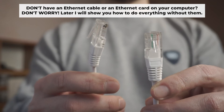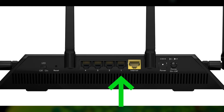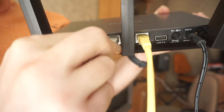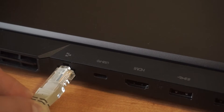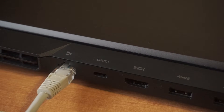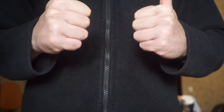The router will reboot and the settings will return to the factory defaults. Plug one end of the ethernet cable provided with the router into one of the LAN ports, and plug the other end into your computer's ethernet port. Wait a few minutes for the connection. We've connected the router to your computer.